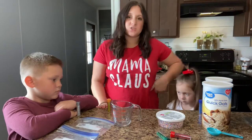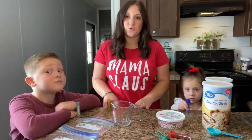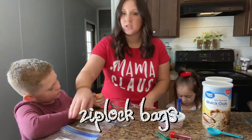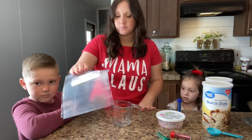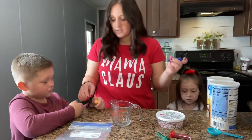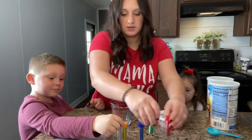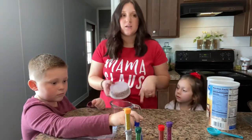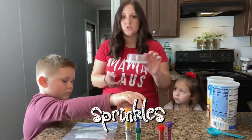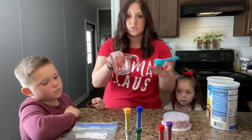Hey guys, welcome back to my channel. Today I have my little elves and we're going to make reindeer food. First, what you need is ziplock bags, some oatmeal, any type of glitter — we have all these colors right here. There weren't any Christmassy sprinkles at the store so we just got the mixed colored ones, and some measuring spoons.